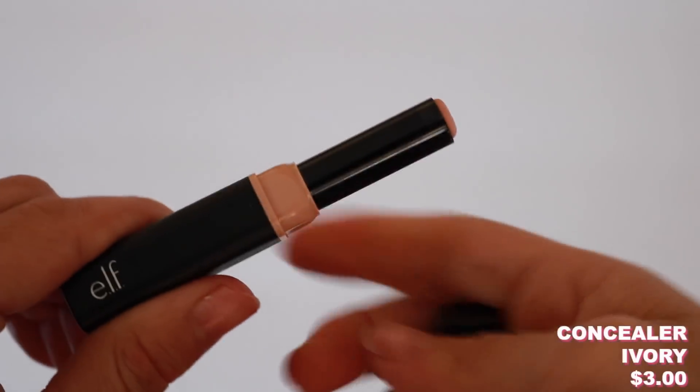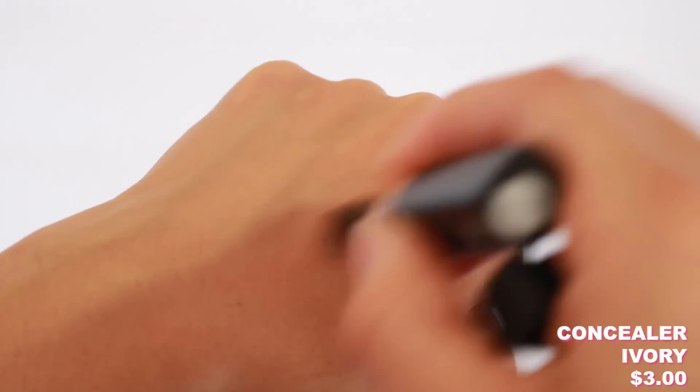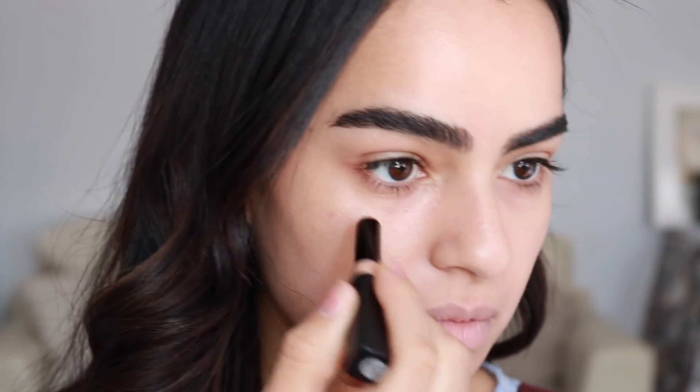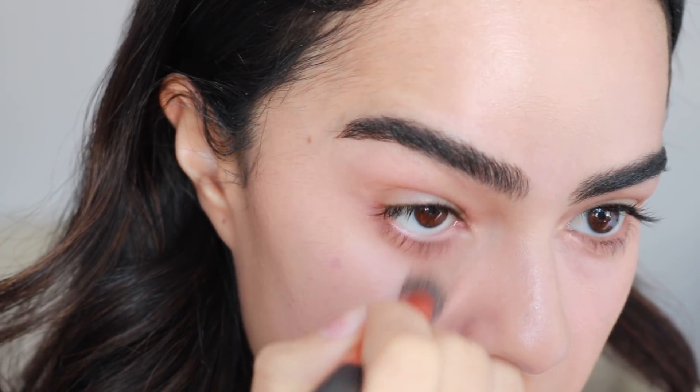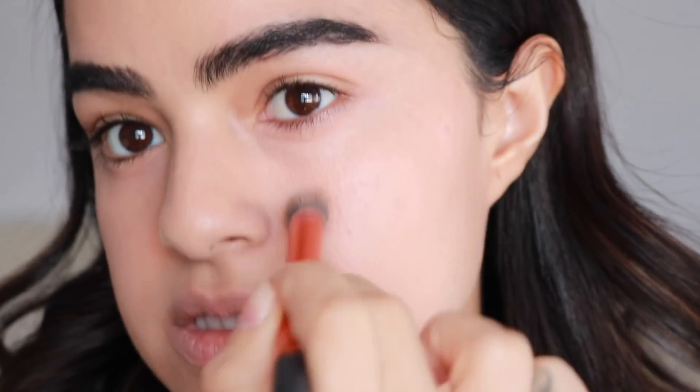Let's go into concealer now. This is the one we're going to try out for the first time. It's so pink — but maybe that's good for under here to brighten. I like to use this little concealer brush, so I'm just going to buff that out. I don't like it. It'll have to work because it's the only ELF concealer I have. They had other ones but they just didn't have my shade — I wanted to try the HD one, which seemed a little more promising.